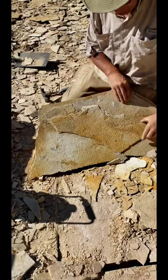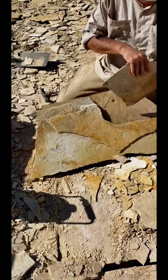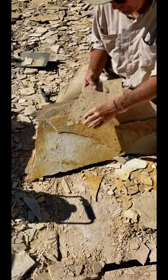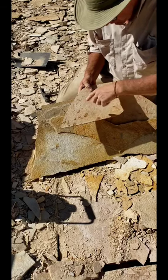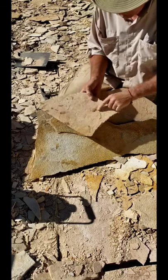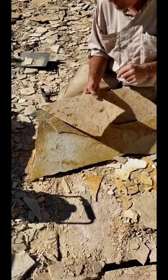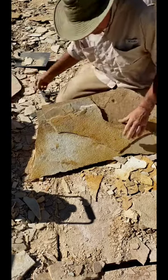Let's take this piece out of here really quick so you guys can check this out. You can see all the multi-layer of little fish. There's some coprolite right there — a lot of people know what that is. You can see a lot of those Knightia eocaena around the plate here.